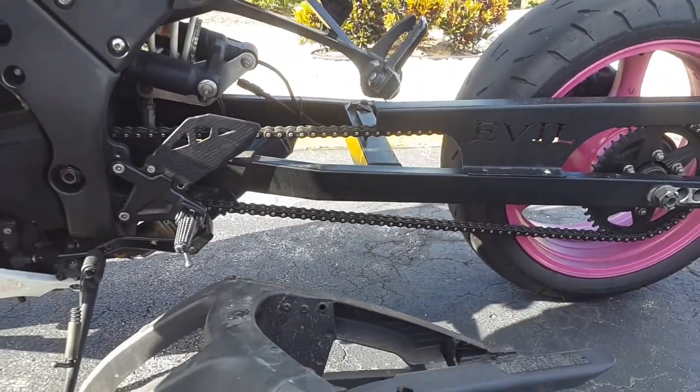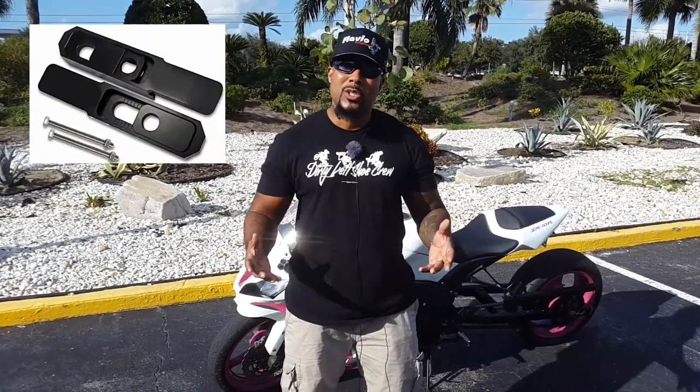There are also other ways to extend your motorcycle without removing your stock swing arm, and that's with swing arm extensions — which I'm sure most of you have heard of. So let's go over some of the pros of actually riding a stretch bike.